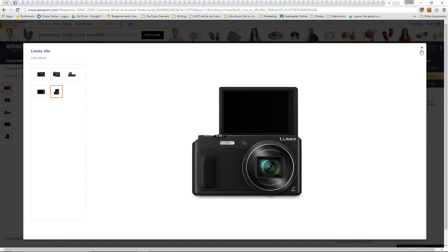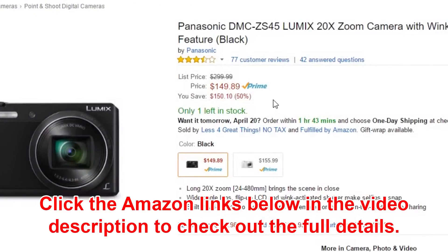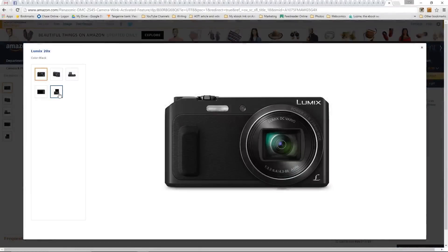This would be a great option. Let's look at the price: it's $149.89 new, but you can pick these up used for as low as $111.99. That's pretty cool — they've even got a refurb here for $119. It's a nice looking little camera.